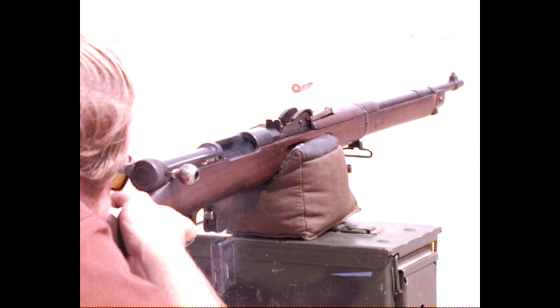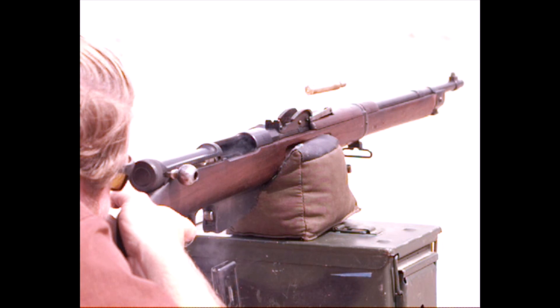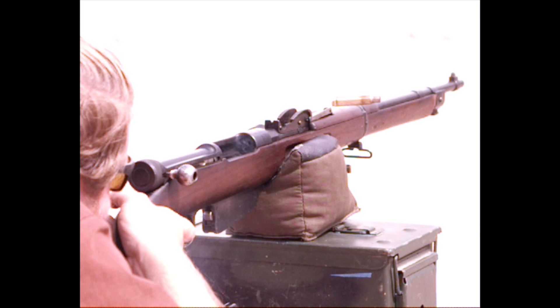You can see it's using the 6-round Carcano clip, which drops out the bottom of the receiver when you fire the last shot. This rifle is chambered for 6.5 Carcano, just like the standard Carcano bolt-action rifles.